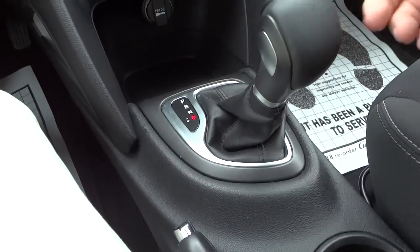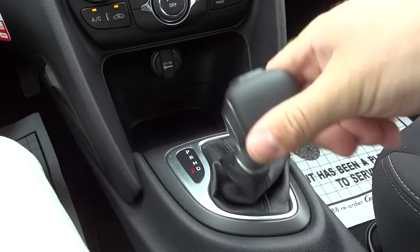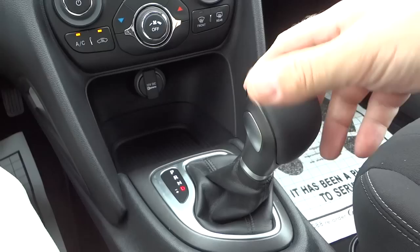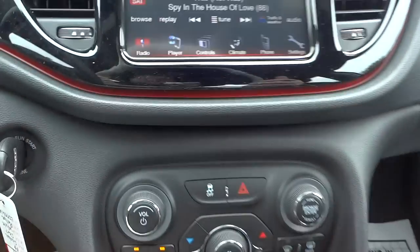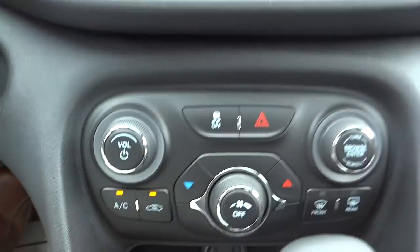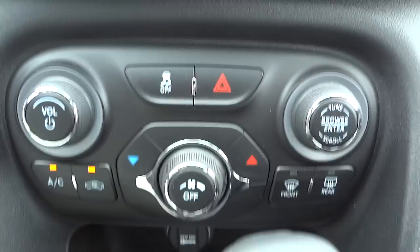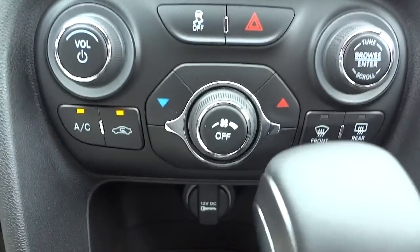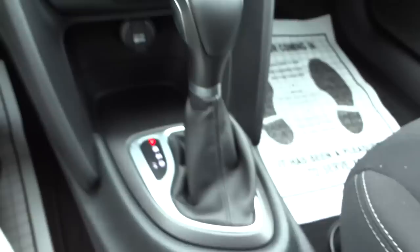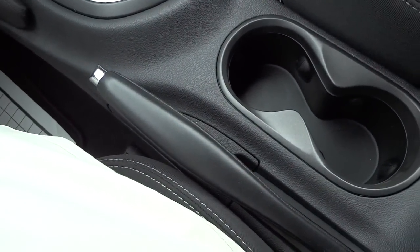The shifter — I can put it in drive, and when I slide it this way that's where your AutoStick feature comes in; you can change gears manually. When you put it in drive like that it's regular automatic transmission. You have some buttons down here that are somewhat redundant with the screen and steering wheel, but they are good to have for climate control. There's your power supply, a little storage pocket, cup holders, and your emergency brake.